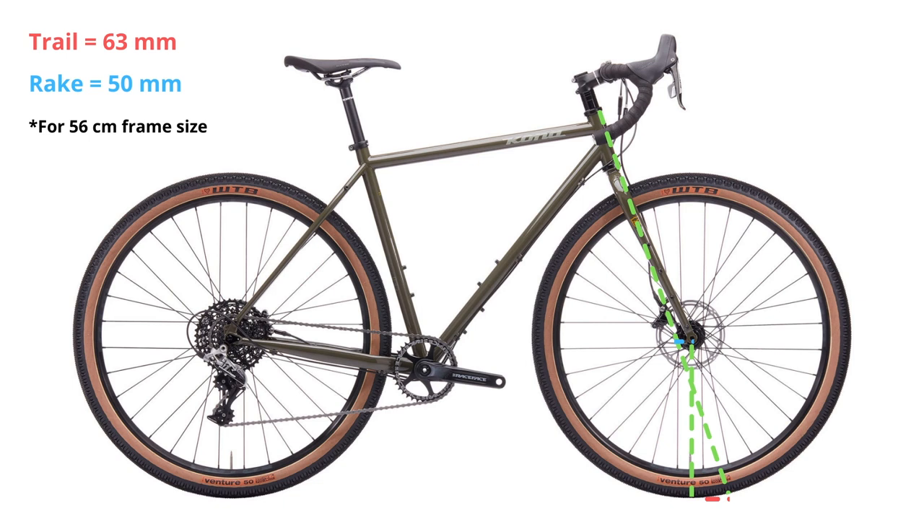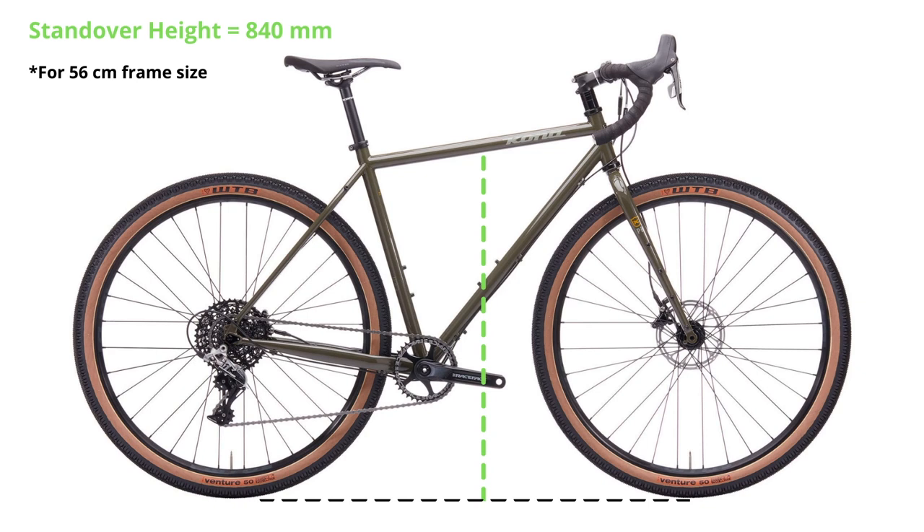I found it nice and predictable when cornering around obstacles on the trail. At 63 millimeters, there's no delayed response when cornering. One thing I don't like about the geometry, though, is the standover height — it's rather high, which makes getting your legs over the bike a bit harder. On the 56-centimeter frame, it's 840 millimeters standover — fairly high compared to other bikes.